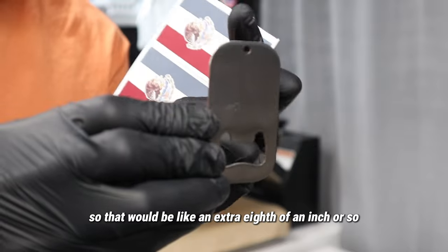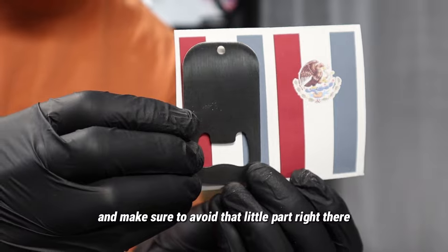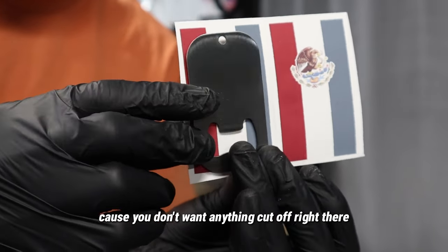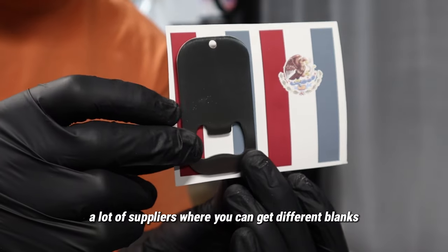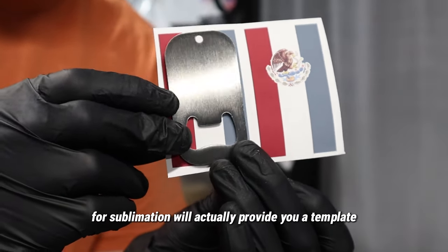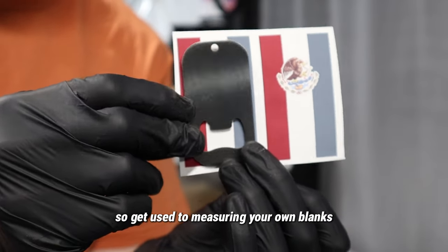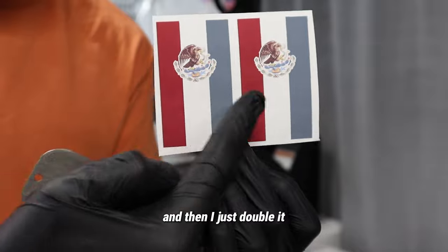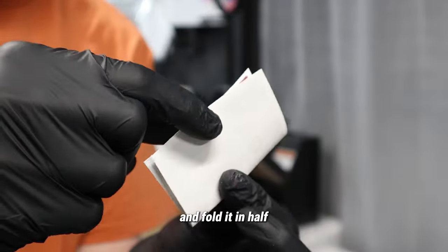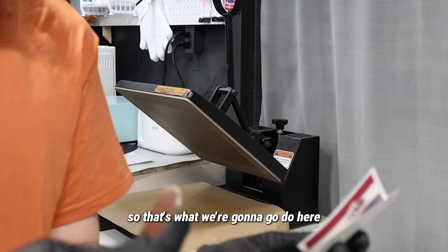Make sure to avoid that little part right there because you don't want anything cut off. A lot of suppliers where you can get different blanks for sublimation will actually provide you a template, and some won't — so get used to measuring your own blanks. Then I just double it, make sure it's aligned, line it up, and fold it in half so I can do both sides at the same time.